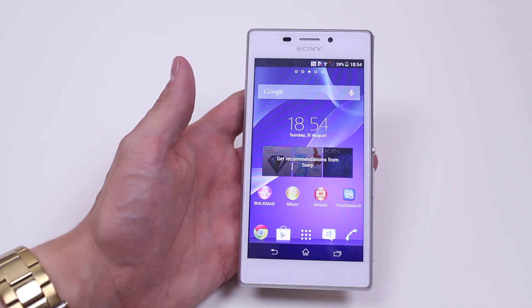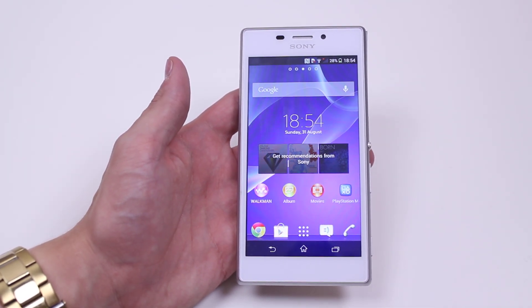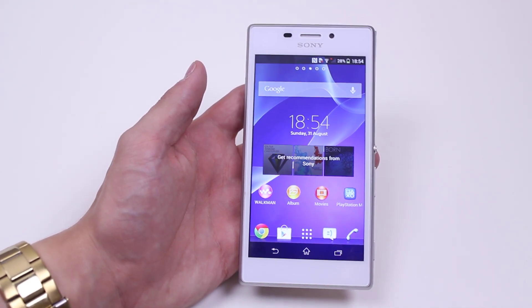In this mobile how-to video, I'm going to show you how to turn off vibration or haptic feedback on the Sony Xperia M2.